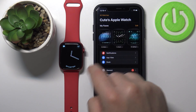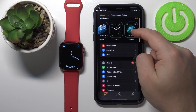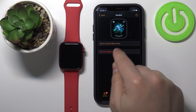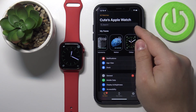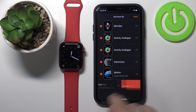We can also remove watch faces from the list and from our watch. To do it, you can select the watch face by tapping on it, scroll down, and tap on Remove Watch Face. You can also tap on the Edit button and remove the watch face by tapping the minus and Remove.